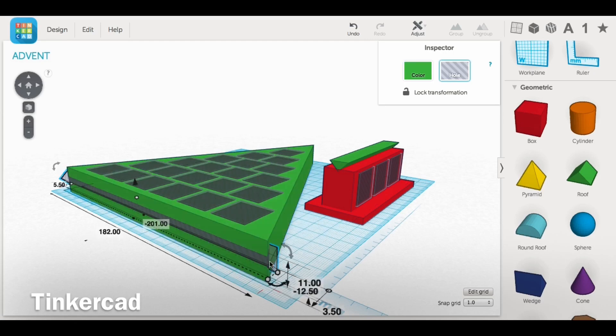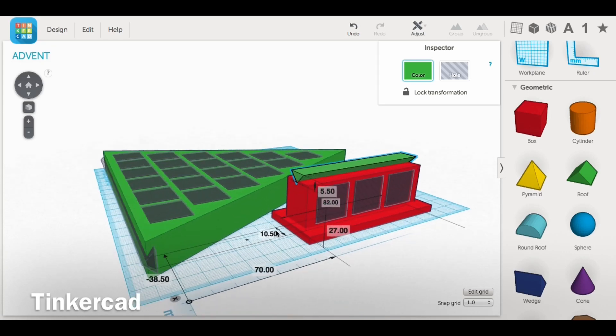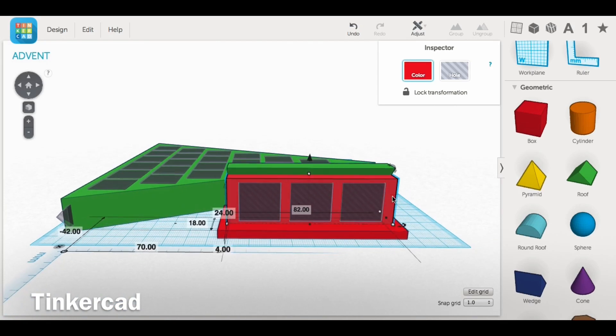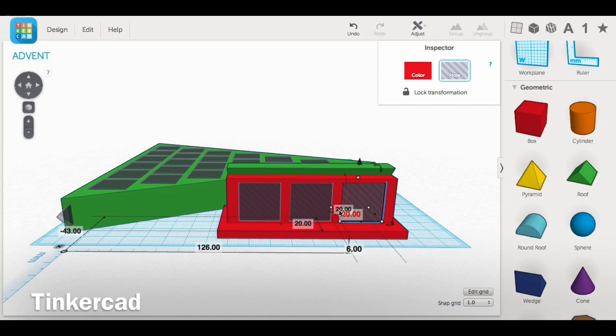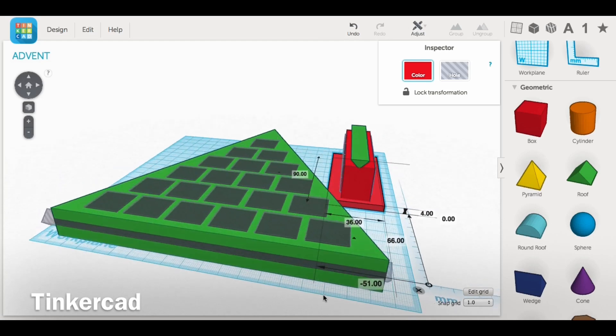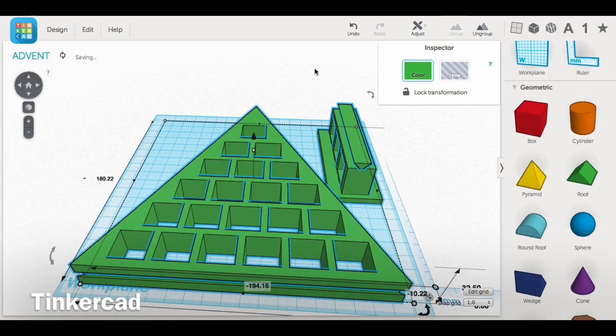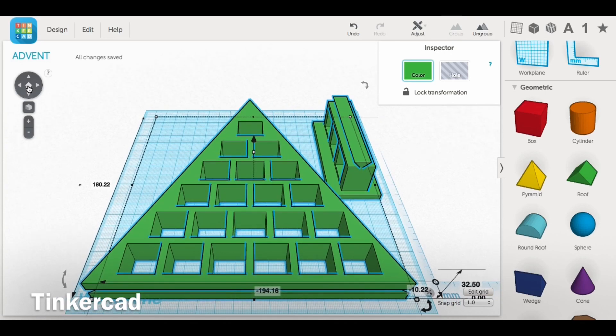The next step was to make a mechanism for connecting the base to the tree. I put a triangular piece, made it into a hole, and stretched it across the bottom — that made a groove. Then I used that same piece on top of the base, only made it solid, so the base could slide into the bottom of the tree. The base was big enough to hold the final three blocks at 20 by 20 millimeters. I made the base 36mm wide and 90mm long to form the trunk of the tree. Then I grouped everything together and created the STL file by drawing a box around the whole item and clicking group.